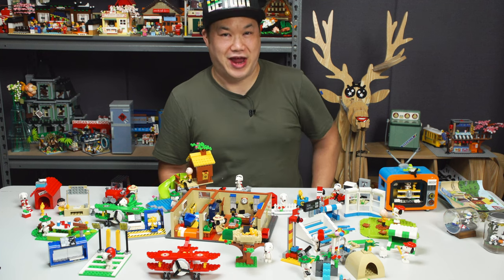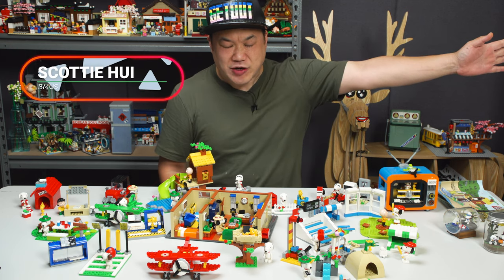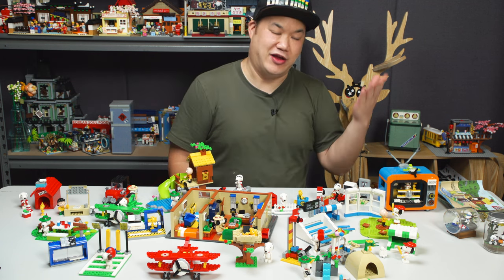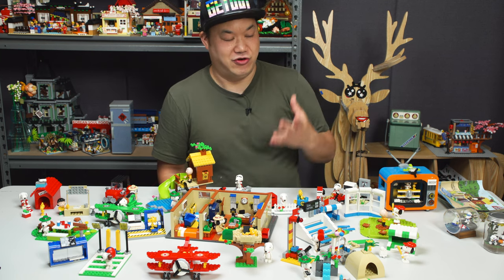Snoopy, man — Snoopy and gang. What's up, you guys? Welcome back to Bring Me Up Scotty. I'm Scotty. You're watching BMUS, B-M-U-S. I promised you a long time ago we're gonna do some Snoopy stuff. I never got around to it. Guess what? Today is the day we're gonna do a buttload of Snoopy sets.